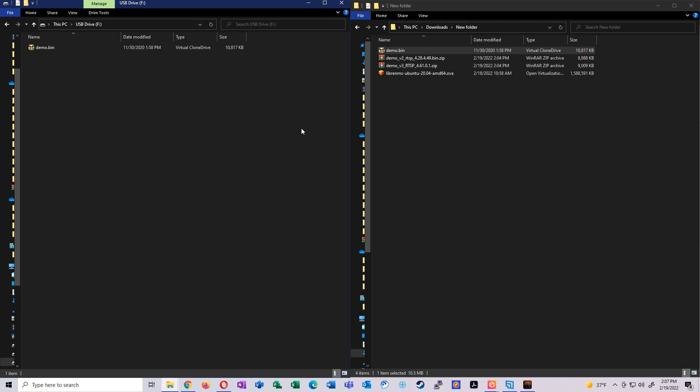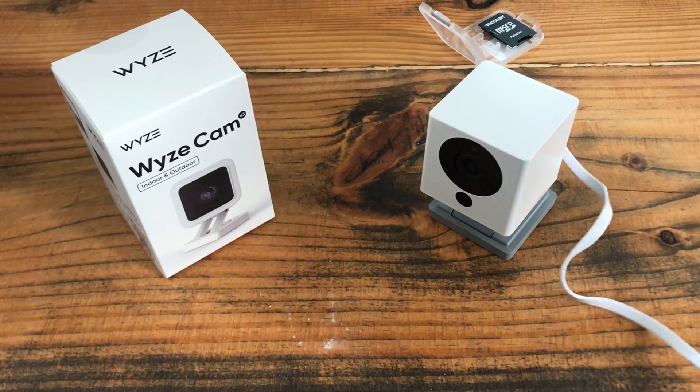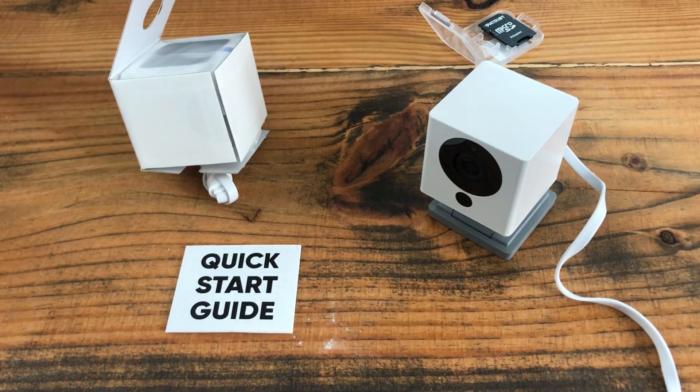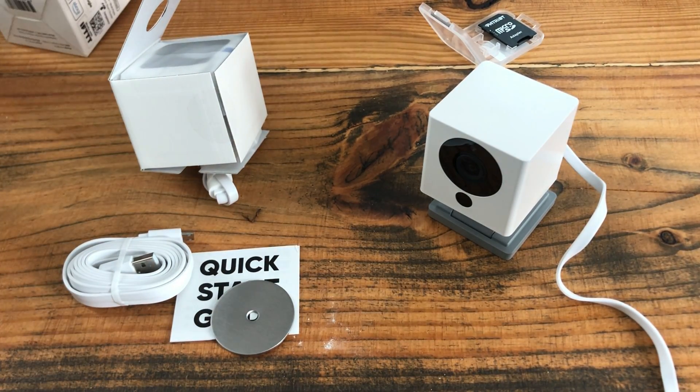Before we get to flashing the firmware, we need to get our Wyze cameras set up the way we normally would — as if we weren't planning any of this. So we're going to plug the Wyze camera in. It appears I've lost the power adapter for my version 2, so let's crack open the version 3 and steal the power adapter.